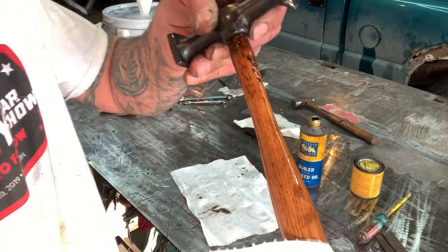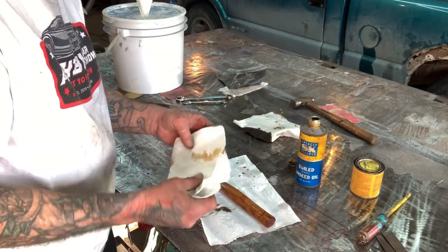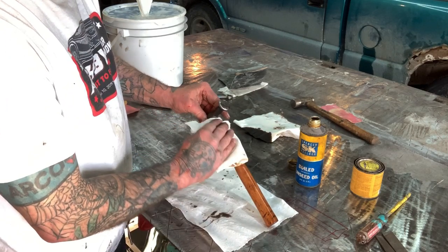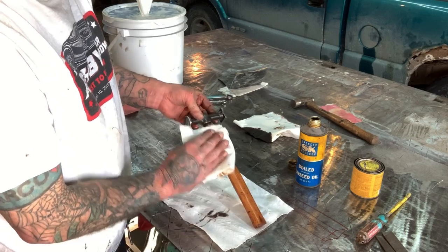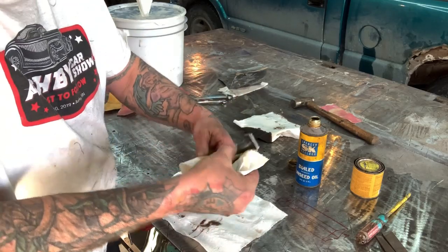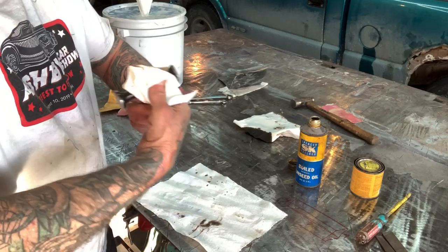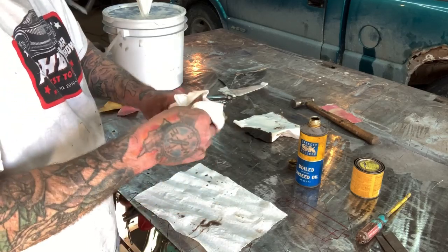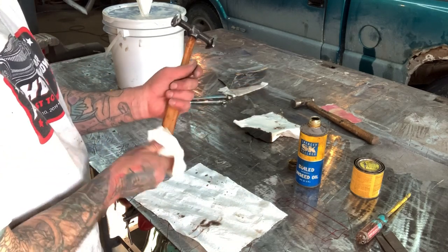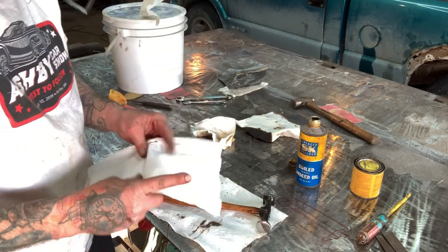You can see how nice and shiny and smooth that hammer's gonna be. You don't have to use boiled linseed oil only on the wood — you can actually use it on the metal also. It gives it a really nice patina and protects it. I'll use it on the head of the hammer, but not on the face.